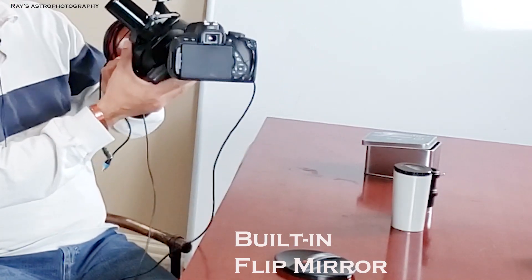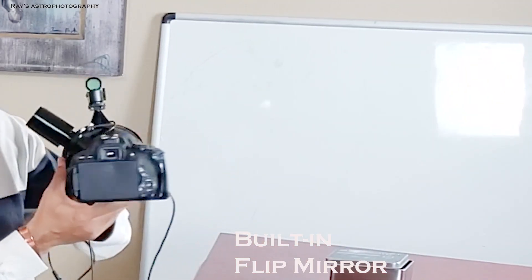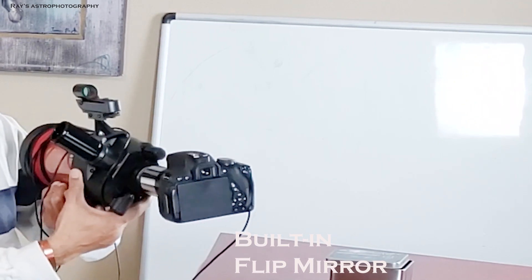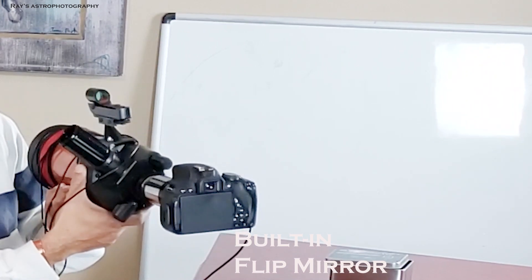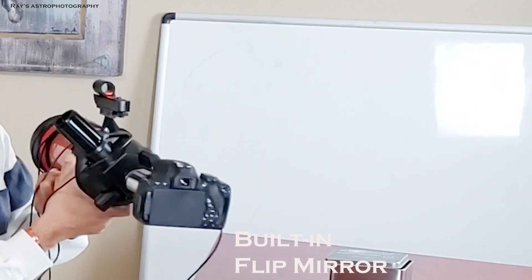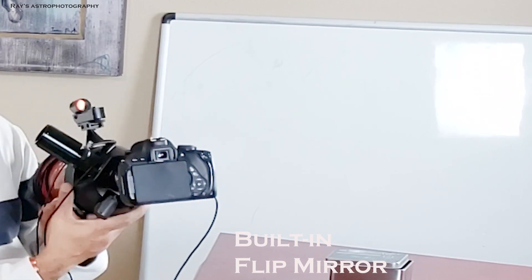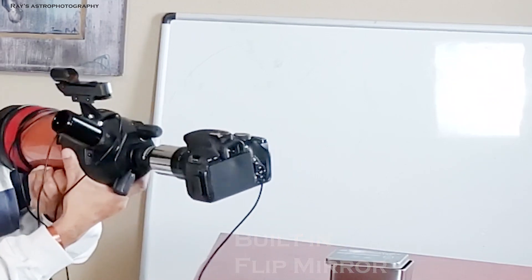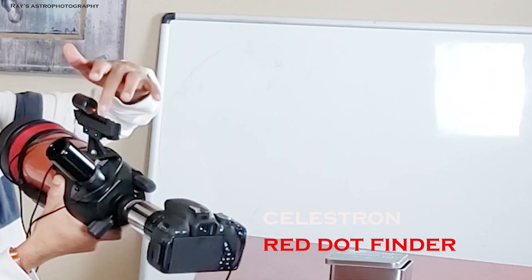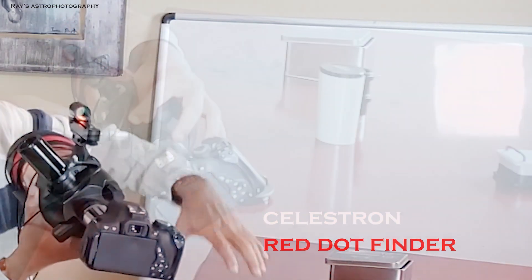That is the beauty of the Nexstar 4SE — people who are interested in looking at planets are also interested in taking pictures and sharing them with friends and family. With regular telescopes, you can't do the flip mirror thing unless you buy a dedicated flip mirror. The flip mirror is built into the 4SE. Up top, this is just a red dot finder — all you do is make sure it's looking at the same thing the telescope is looking at.